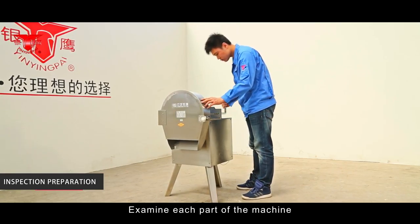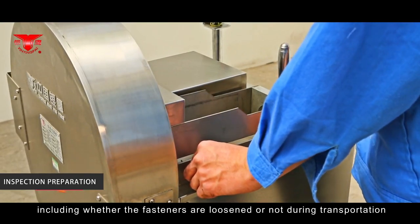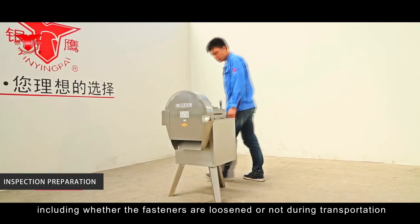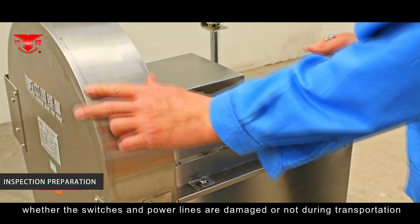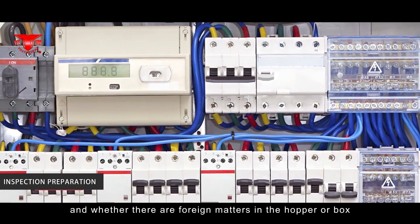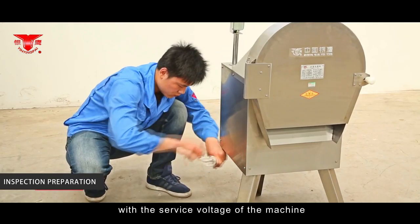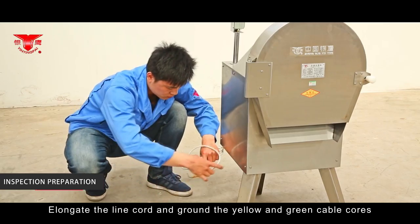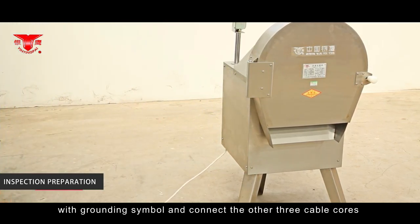Before use, the machine shall be placed on dry, ventilated and horizontal ground to ensure it is placed steadily and reliably. Examine each part of the machine, including whether the fasteners are loosened during transportation, whether the switches and power lines are damaged, and whether there are any falling matters in the hopper or box.